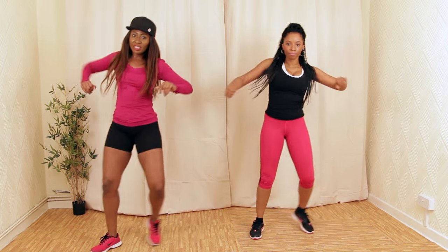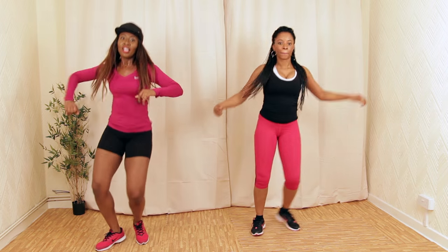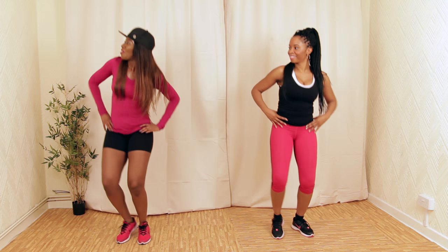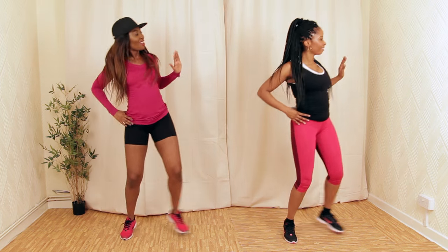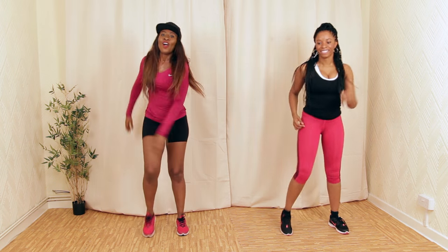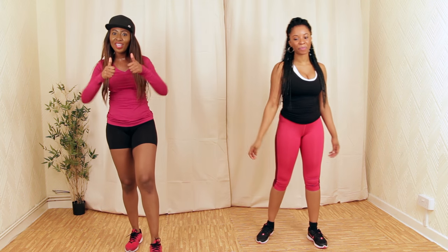We're going to finish off with a side standing pop like this. One more set — let's have those hands. Let's march it up. Well done, guys. Hope you enjoyed the cardio and abs segment.